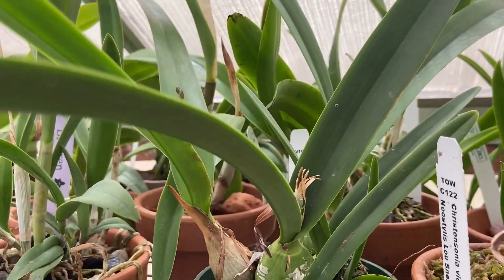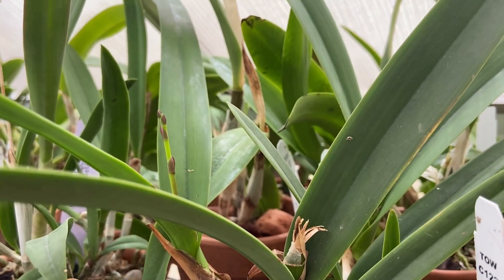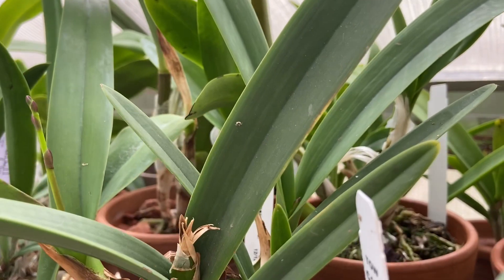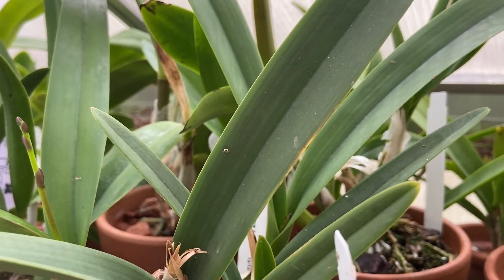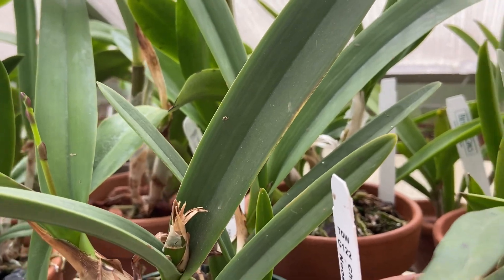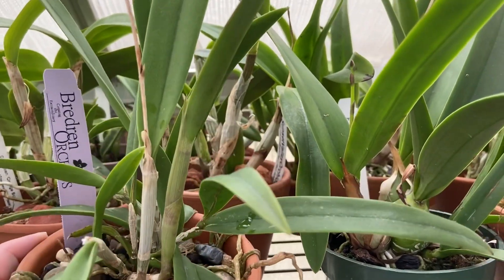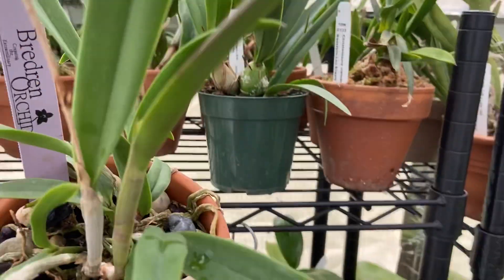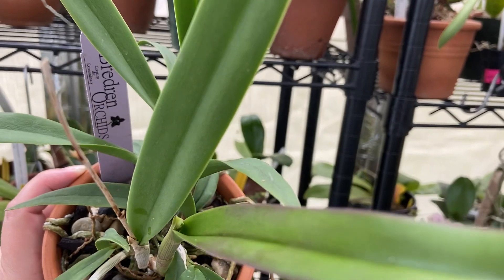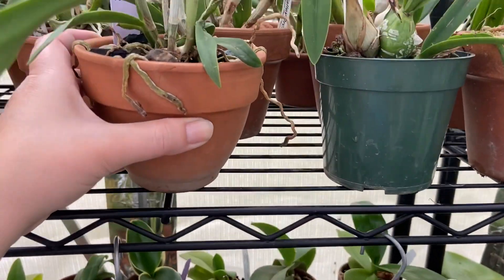I did find a flower spike on this Encyclia — it's a bag baby from Better Grow — and there's another flower spike right there. And my bread run orchid is spiking on this new growth right here. Let's get her down so you can see better. There's a flower spike in there. So this seems to be a pretty reliable bloomer.